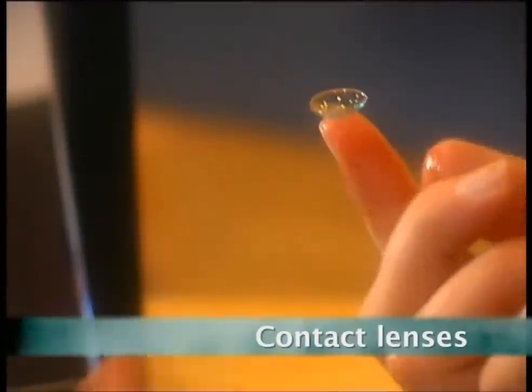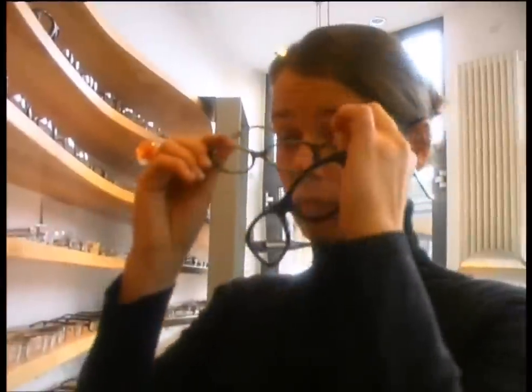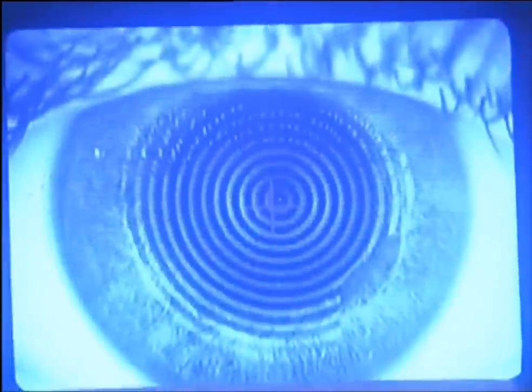Contact lens manufacturers started commercially producing them in the 1970s. Up until then, if you were short or long-sighted, your choice was pretty much the shape and color of your frames. Now for many, it's a choice of hard or soft lenses. But what's the difference? Hard lenses are rigid and are designed to fit an individual eye perfectly.